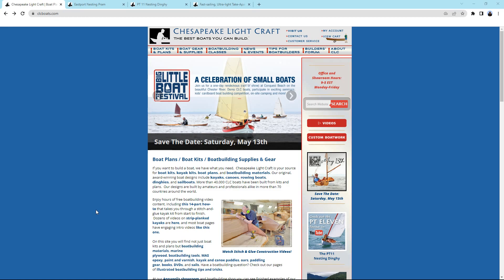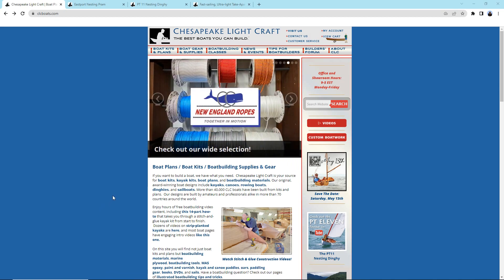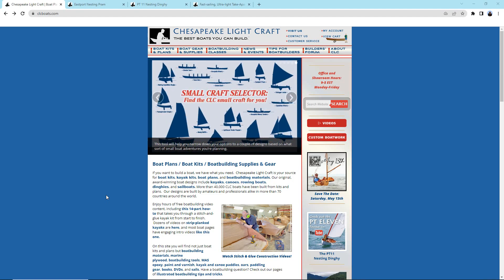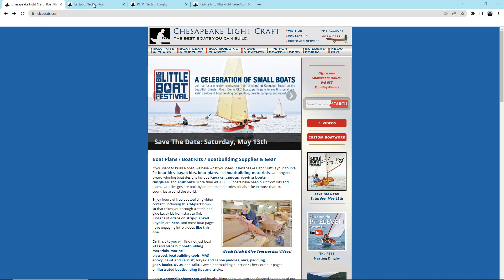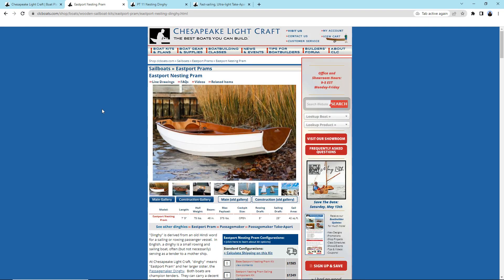Here we are at the Chesapeake Lightcraft website. I think they're probably the best kit-type boats — they're a little expensive, but they seem to have everything pretty well figured out and provide good support. This is my first source; I did look at other kit boats and nothing really tripped my trigger other than Chesapeake Lightcraft. The first one here is the Eastport Nesting Pram, and this would fit the bill except it's only 7 feet 9 inches long.